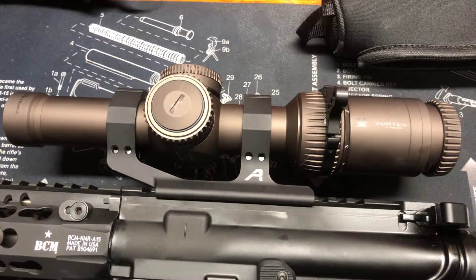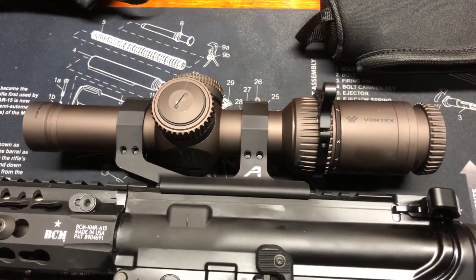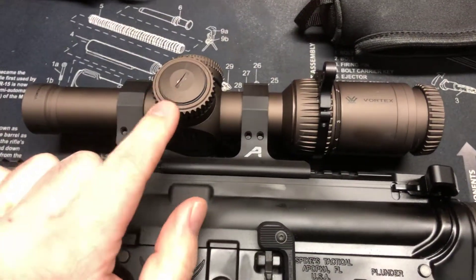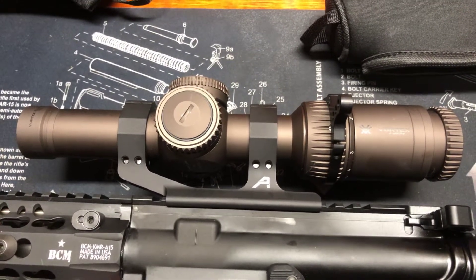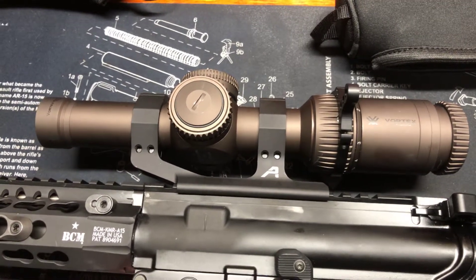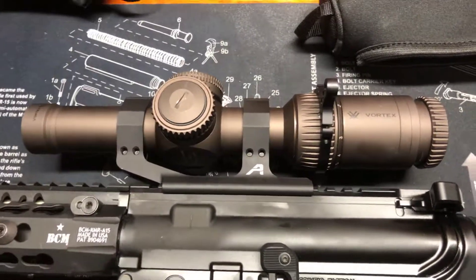Recently got the Vortex HD Gen 2 E, which is the lighter model. I'll do a review on that — put this on a competition three-gun rifle — and we'll do more review once I get a little bit more experience with it.